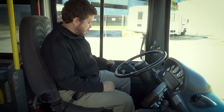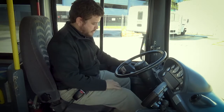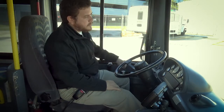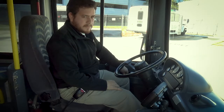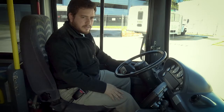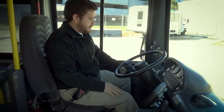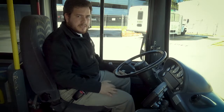So my procedure would be starting in neutral with the parking brake set. I'm gonna put my foot on the service brake, release the parking brake, put it in drive, apply the parking brake, take my foot off, gently accelerate, and the bus holds. Put the bus back in neutral — and that's the parking brake test.